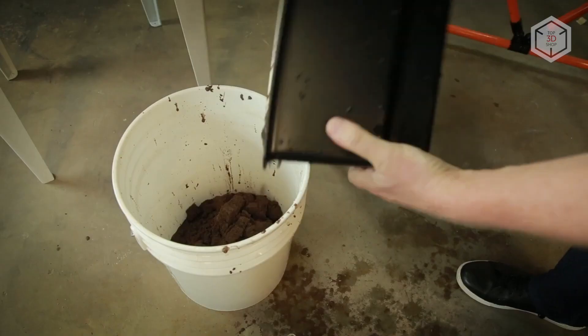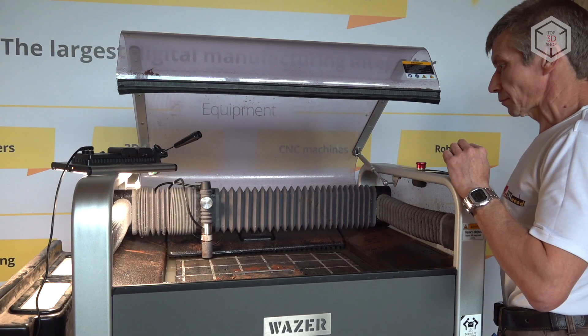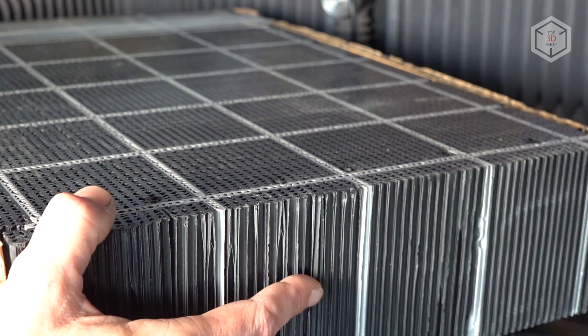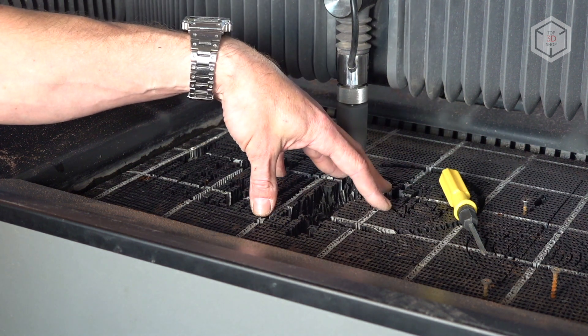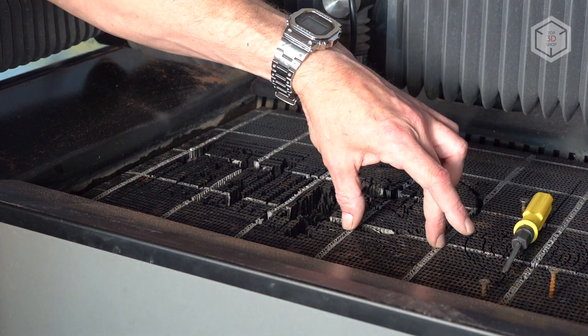80-mesh garnet is used here as abrasive, with an average consumption of 150 grams per minute. The working area dimensions are 300 by 460 millimeters with a plastic honeycomb structure bed. The bed is also classified as a consumable since it gets damaged as the part is cut. A few spare beds are included with the machine and you can order them separately when needed.